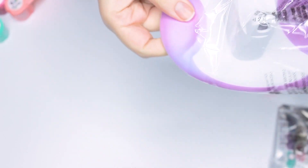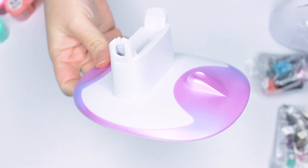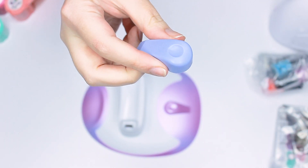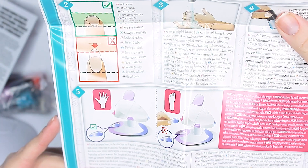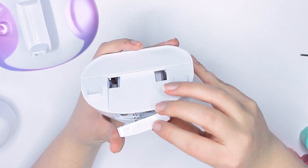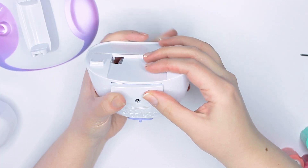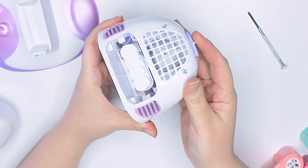So let's put it together. This is the base of the machine and it does have like a faux gradient going on, which is pretty cute. Although they are wordy, the instructions are pretty simple and straightforward for the assembly. You do have to pop in some batteries for the battery-operated fan.